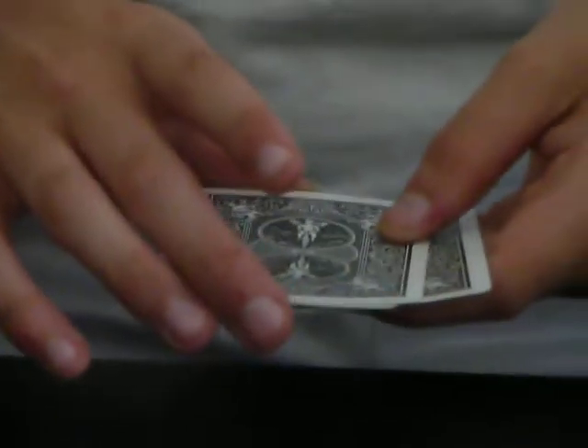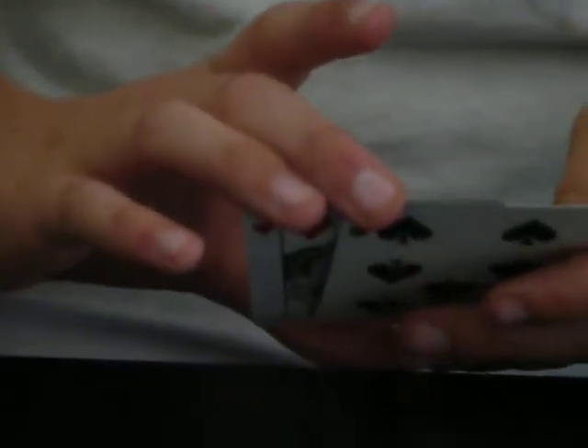What you do is you go one, and then you peel the top card off, but while you're doing that you take the bottom card back — two, three, four. Then it makes it look like there's four cards, but then there's only three.